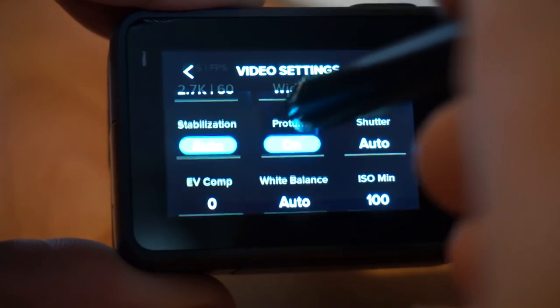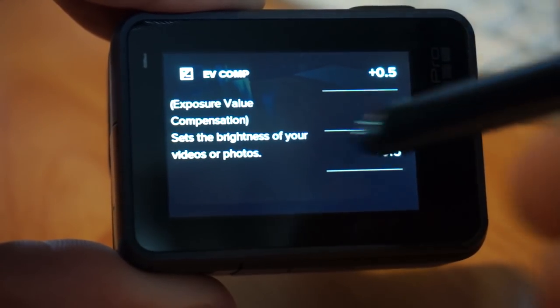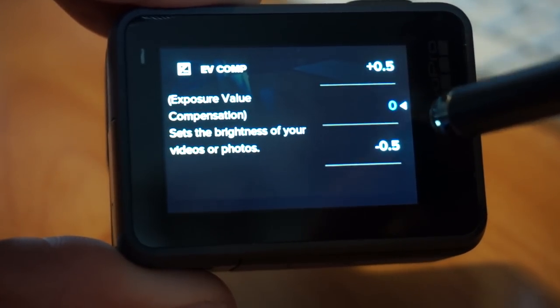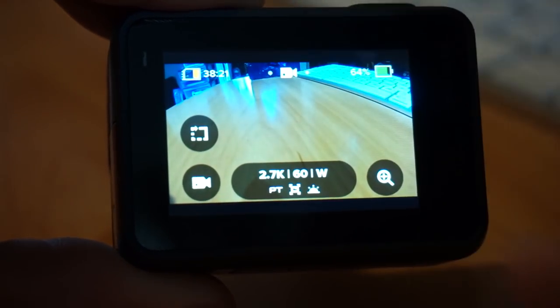When you're in some of the menus there is no back button — when there's no back button you have to swipe back. But when you're in a menu that has a back button, if you try to swipe back it doesn't work. That's a little inconsistency, so when you see a back button always press it.